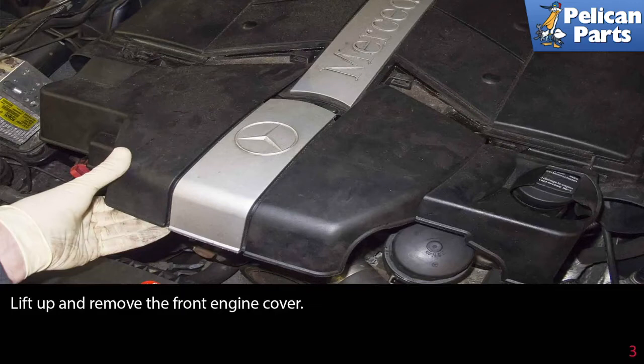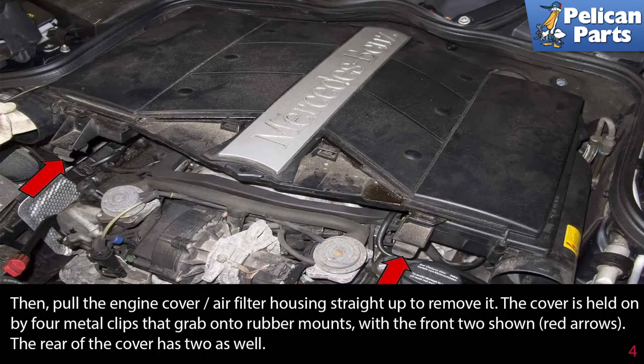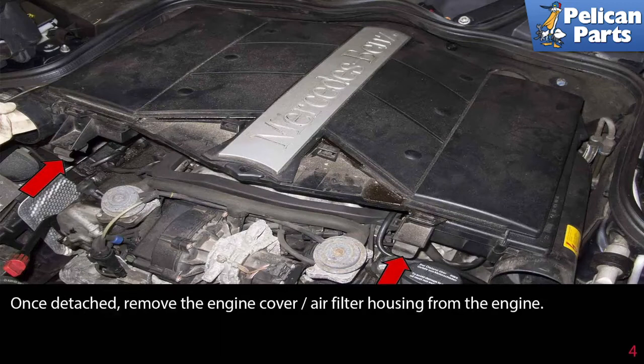Lift up and remove the front engine cover, then pull the engine cover air filter housing straight up to remove it. The cover is held on by four metal clips that grab onto rubber mounts — the front two are indicated by the red arrows, and the rear of the cover has two as well. Once detached, remove the engine cover air filter housing from the engine.